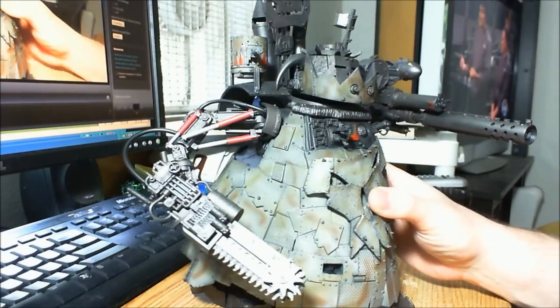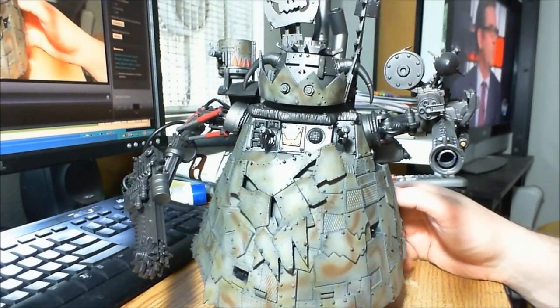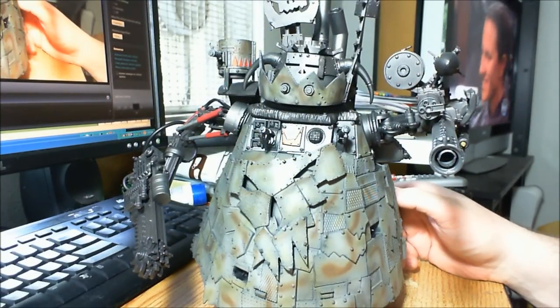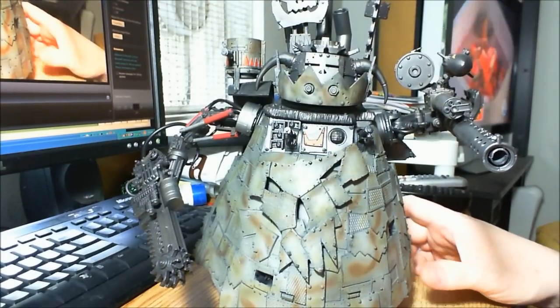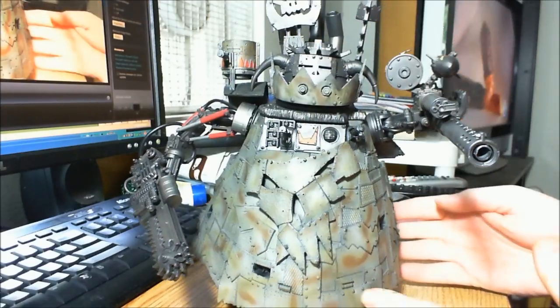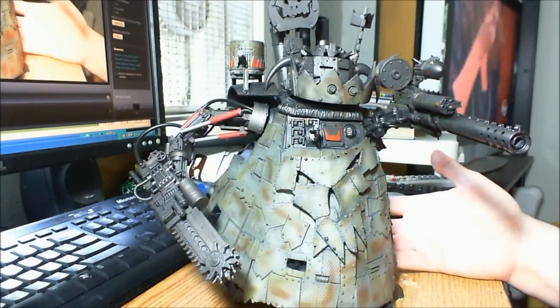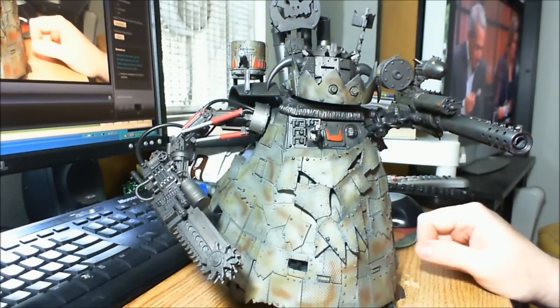If I was just doing a standard red Stompa with an airbrush, it would be incredibly easy. I feel sorry for everyone who's painted a Stompa without an airbrush, or any other large model like this, because the total work down to this point — which is playable, obviously not done, but more than playable — is six hours. Six hours of actual work.